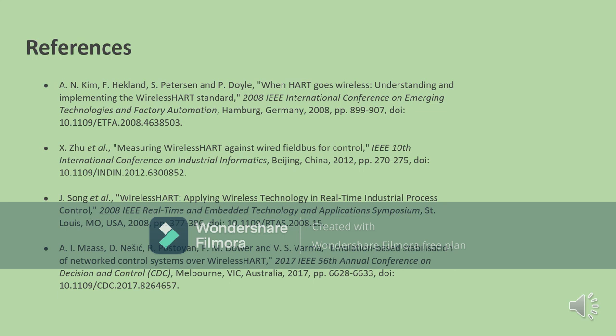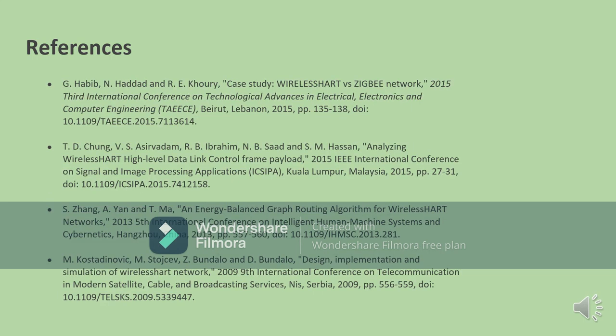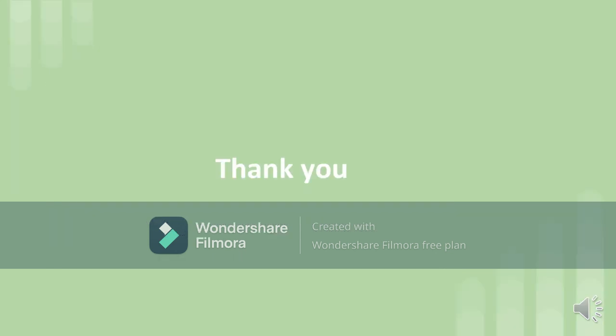These are our references — the sources we found to put together this presentation. Thank you for watching, and we hope you found this presentation helpful.